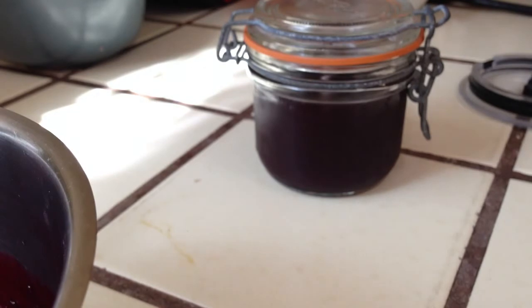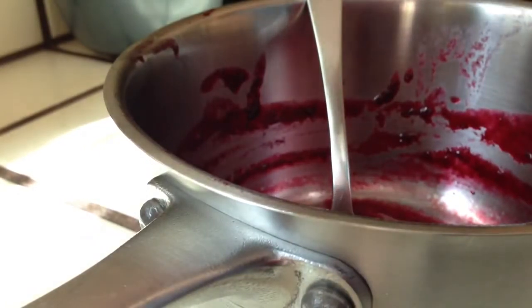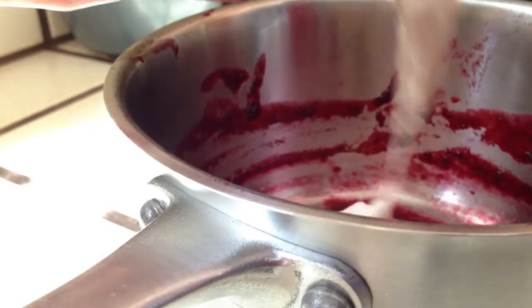Then put in the yogurt. My homemade yogurt. Look at how beautiful.